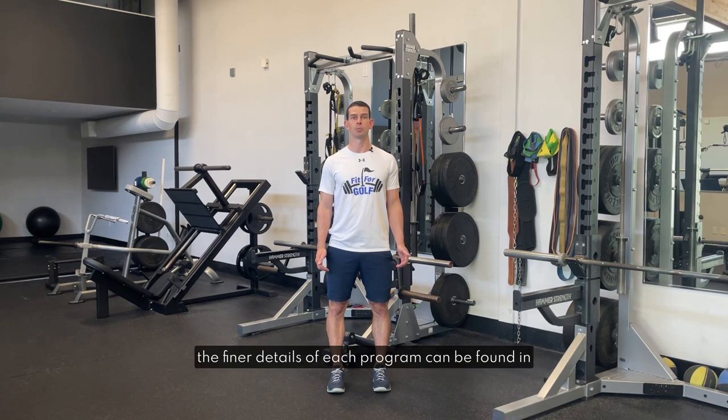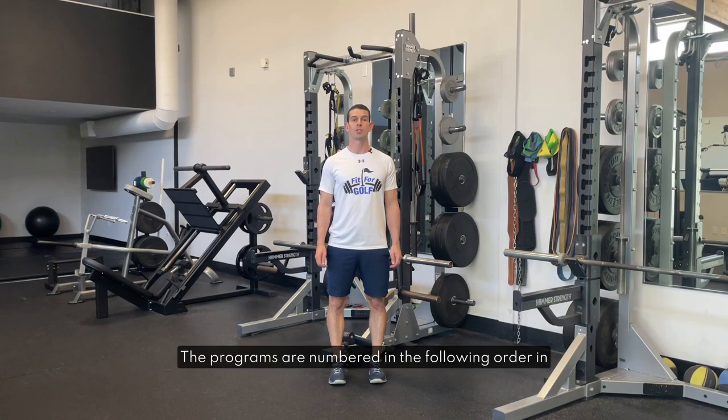The finer details of each program can be found in the text box of workout one of each program. The programs are numbered in the following order in the program library and this is also a good order to consider going through them in.